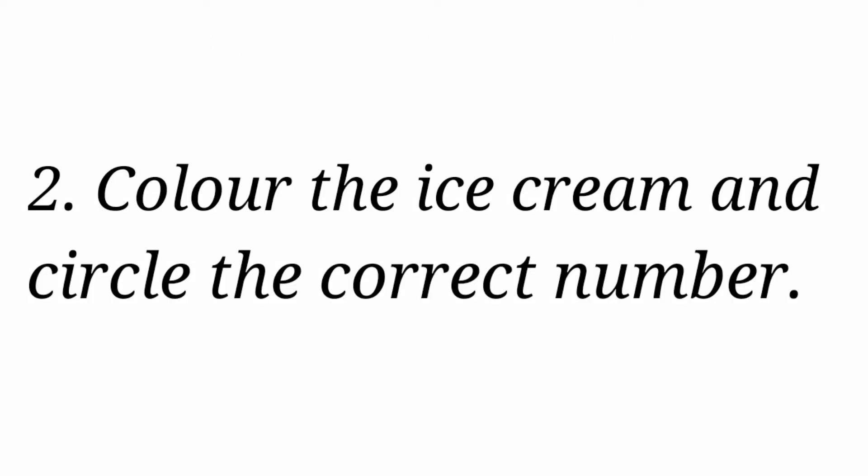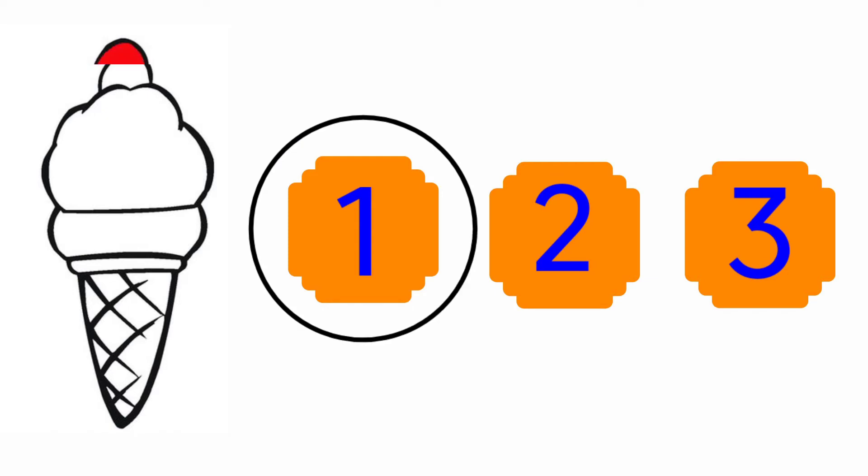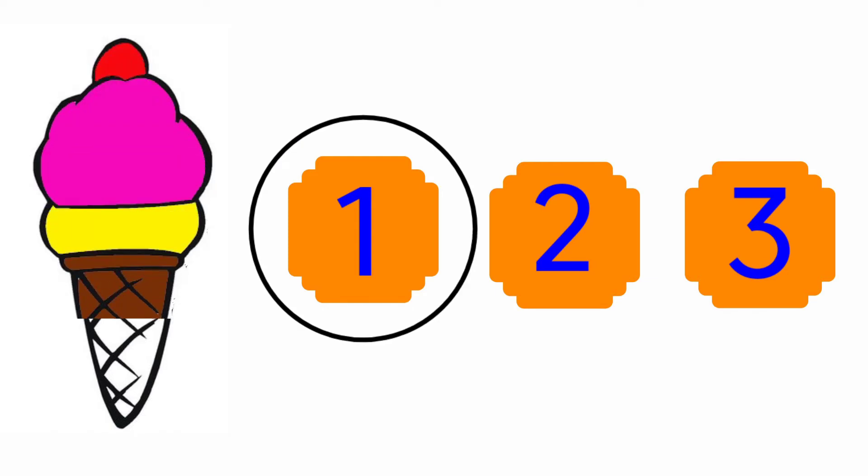Look at the next one. Color the ice cream and circle the correct number. First we will count the ice cream — here it is only 1 ice cream. Look at the numbers here: there are 1, 2, 3. Here they have given only 1 ice cream, and where is number 1? Here it is, so we are going to circle the number 1 and color the ice cream.